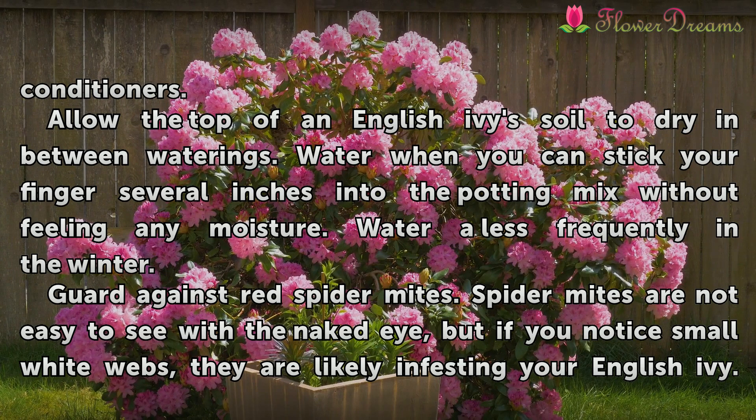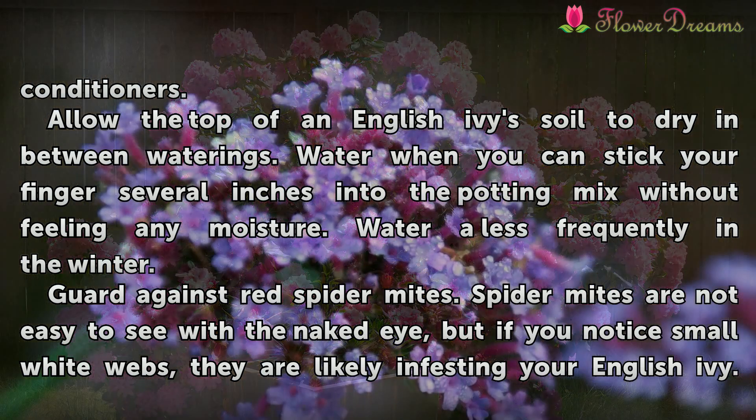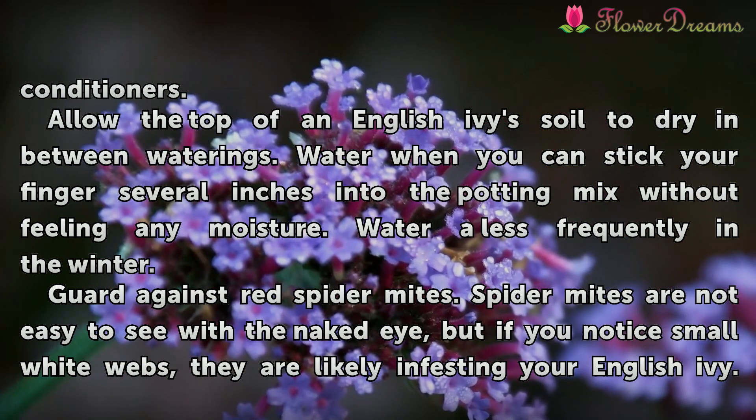Allow the top of English Ivy's soil to dry in between waterings. Water when you can stick your fingers several inches into the potting mix without feeling any moisture. Water less frequently in the winter.